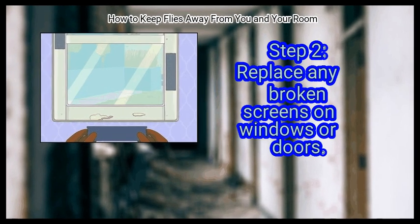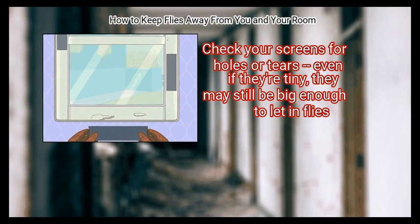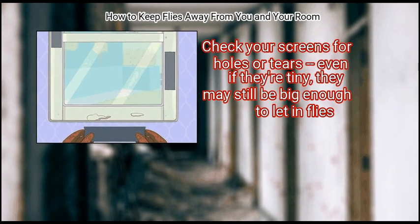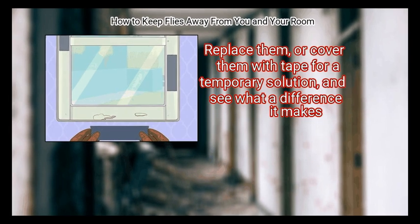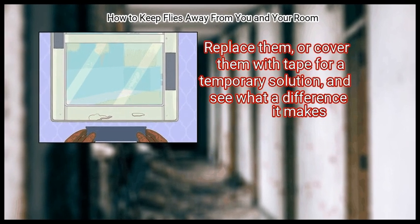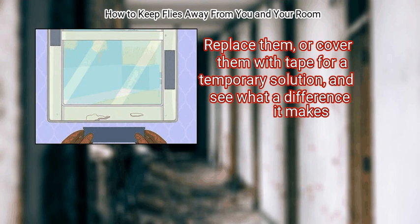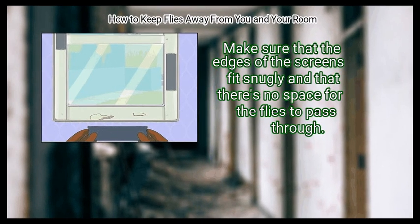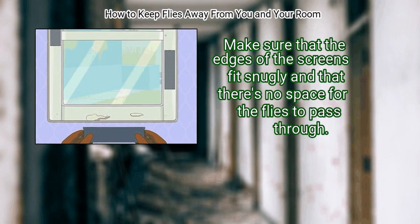Step 2: Replace any broken screens on windows or doors. Check your screens for holes or tears — even if they're tiny, they may still be big enough to let in flies. Replace them, or cover them with tape as a temporary solution. Make sure that the edges of the screens fit snugly and that there's no space for flies to pass through.